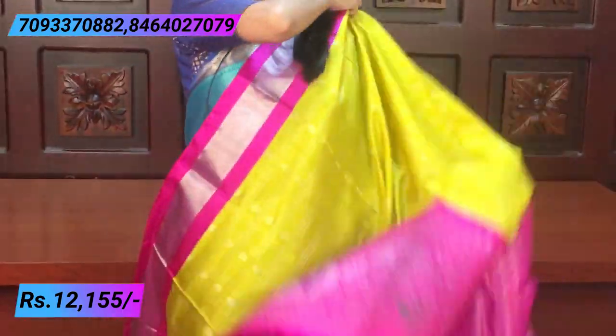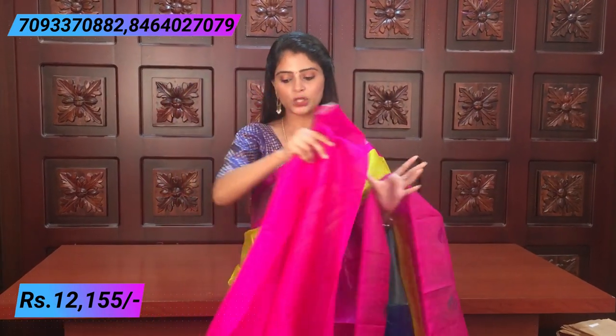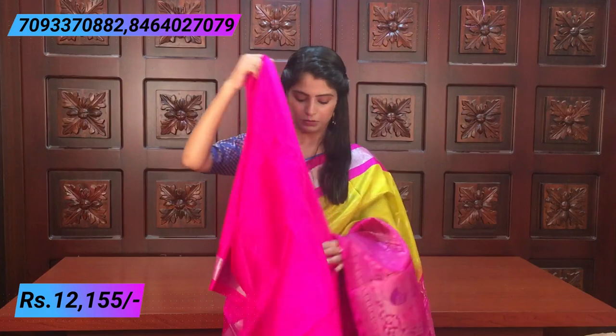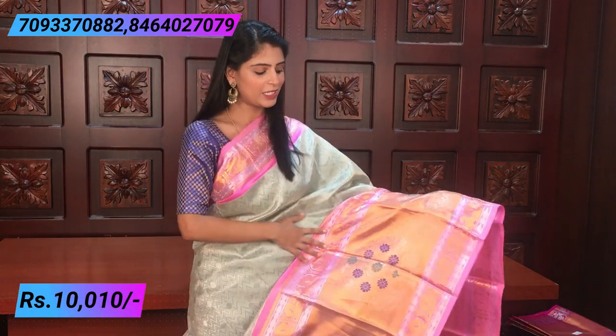The pallu is also very beautiful — a contrast pallu with silver weaving. The color combination is very nice. A contrast pink blouse is given. You can change the blouse work as per your preference — it looks very beautiful. The price is ₹12,155. Next combination — silver and pink color. Silver saris are very dignified.